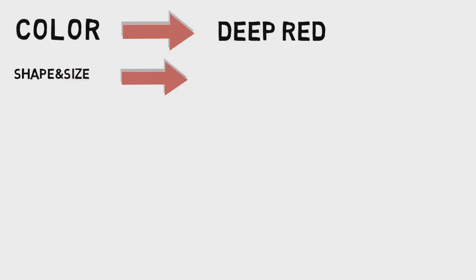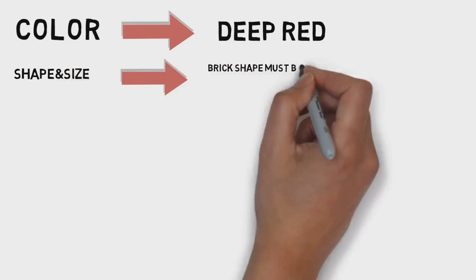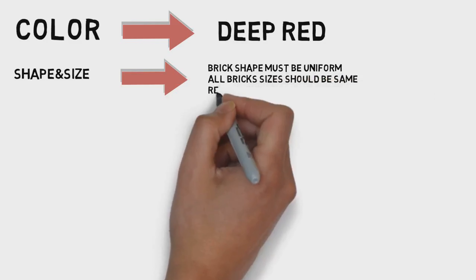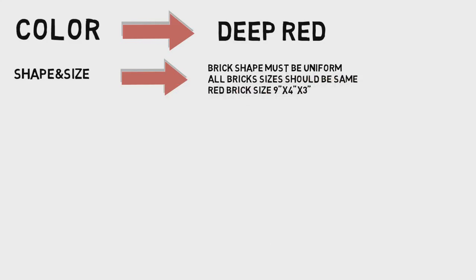The brick has a shape and size. The shape and size must be uniform. One side or two sides must be at a right angle. The standard size is 9 by 4 by 3 inches.